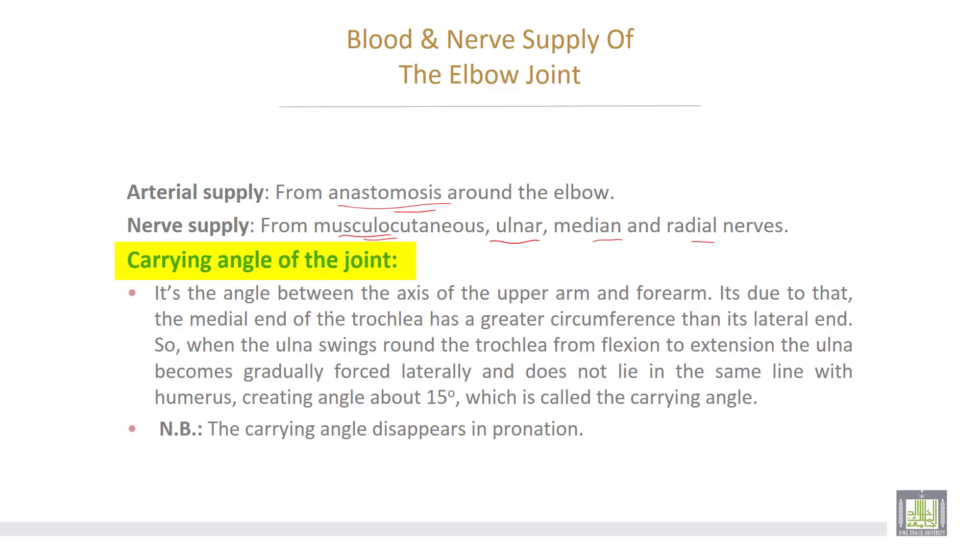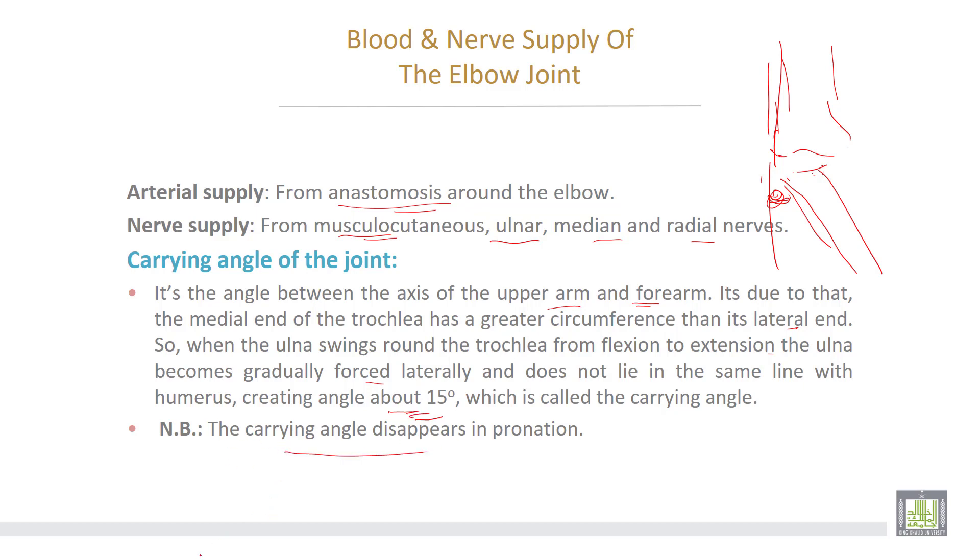The carrying angle of the joint is the angle between the axis of the upper arm and the forearm. It is due to the medial end of the trochlea having a greater circumference than the lateral end. So when the ulna swings around the trochlea from flexion to extension, the ulna becomes gradually forced laterally and does not lie in the same line with the humerus, creating an angle of about 15 degrees which is called the carrying angle. This carrying angle disappears in the case of pronation.